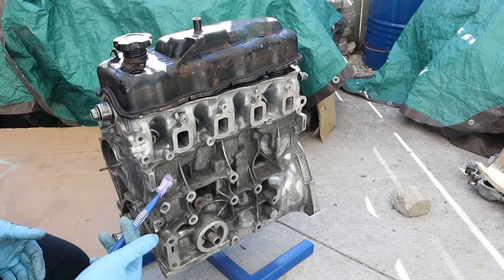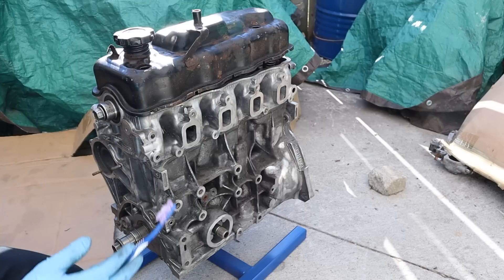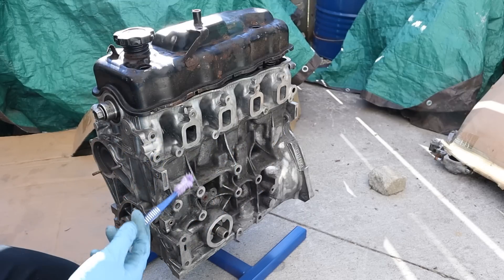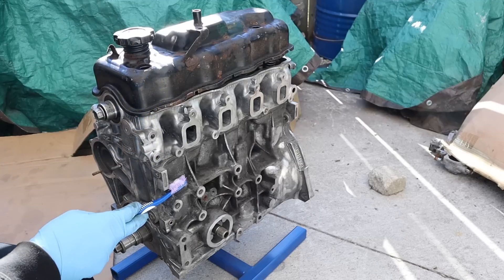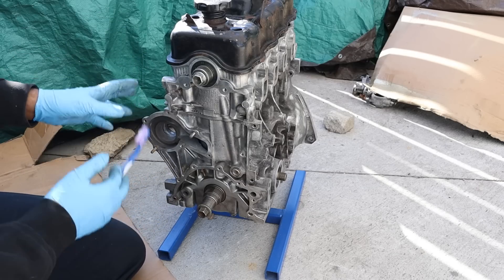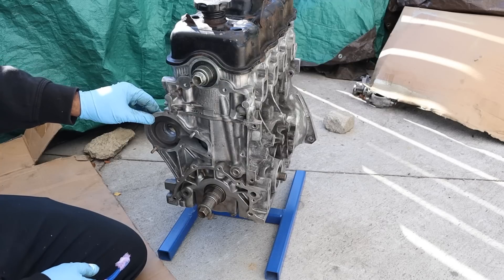Today we're going to be tearing down the Suzuki G13 engine to see what's inside and how it works. The G13 is a four-cylinder engine that was used in the Suzuki Swift and Geo Metro back in the 80s and early 90s. You can see we've got a stamped steel valve cover at the top, an aluminum head and an aluminum block. This engine has already been taken apart before, so we're just going to go through it to see some of the interesting design from that era.